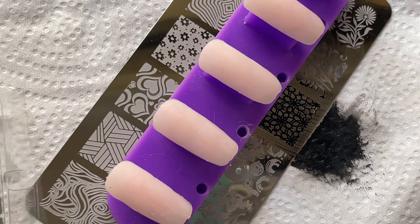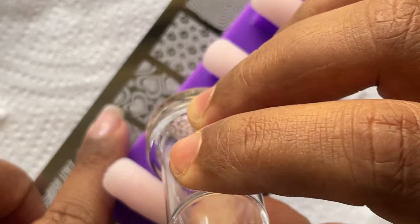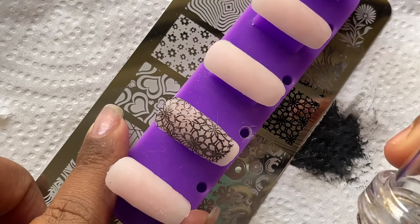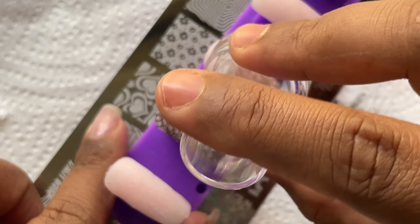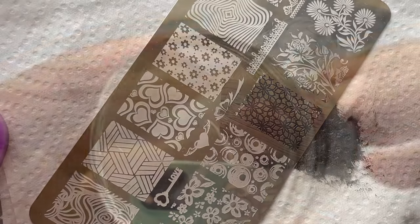I picked up the image a second time — it wasn't perfect but I'm not mad yet. I stamped it onto some acrylic practice nails one of my students were using, but as you can see the image smudged, even though I wasn't putting any pressure. Let's try another one.